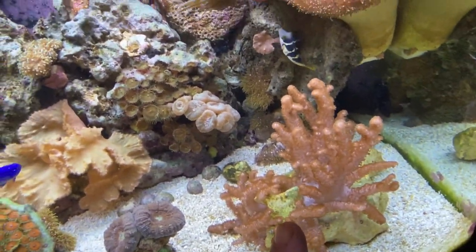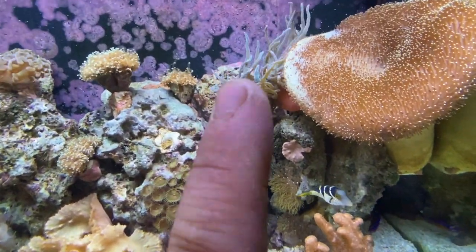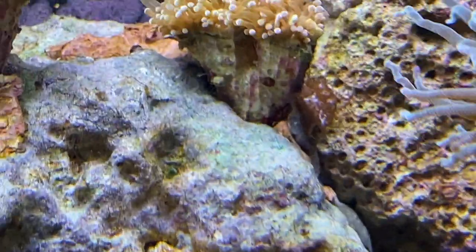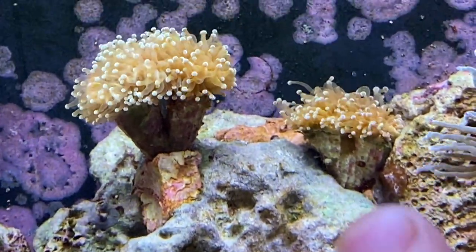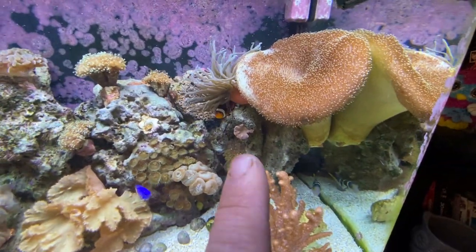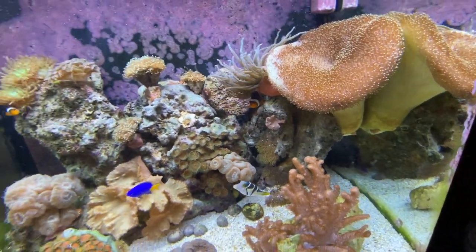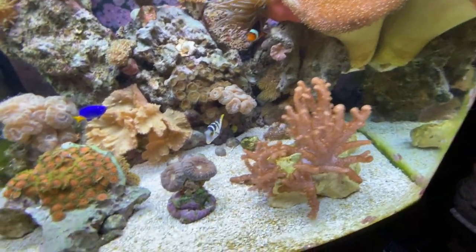Jumping over to this leather coral — it was originally somewhere towards the top. You can see where the piece came off. There's actually a piece of leather growing right there on the rock. There's also a piece of the leather tree doing really well. If this starts growing there that's fine, it's not going to bother me.